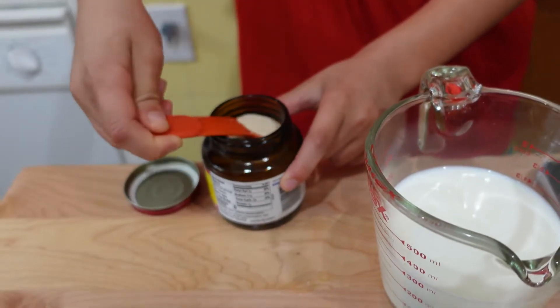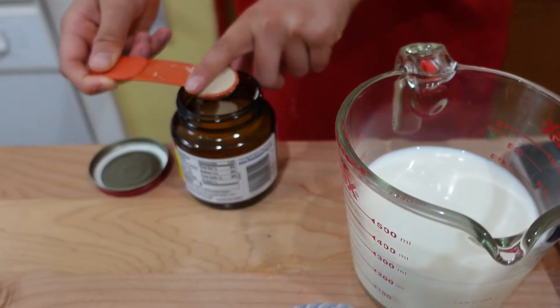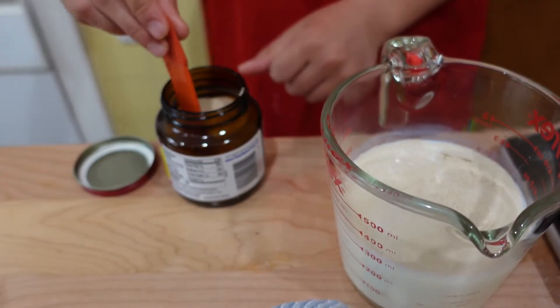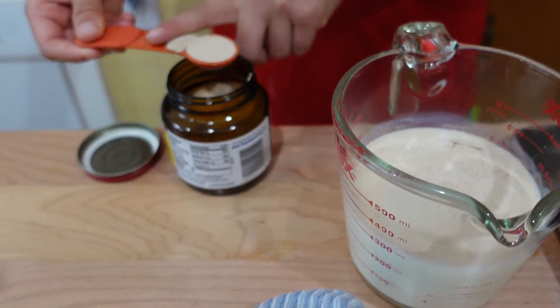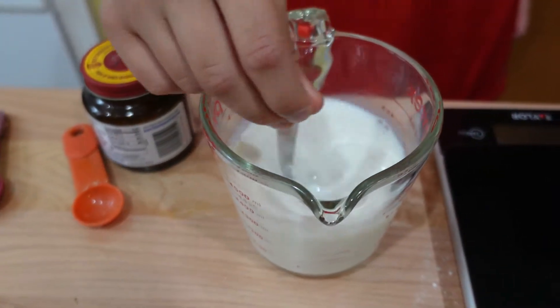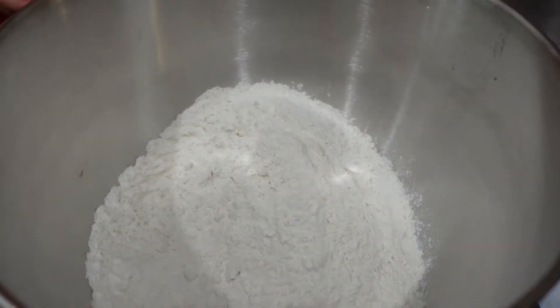I always warm up the milk a little bit and add the yeast to the milk along with the sugar, because that's going to help the yeast grow and activate it. If you have the choice between fresh yeast and dry yeast, always use the fresh yeast — the fresh yeast will always taste better.